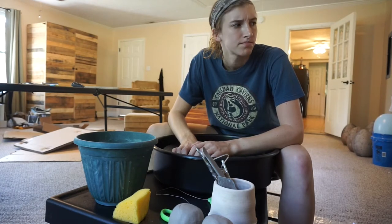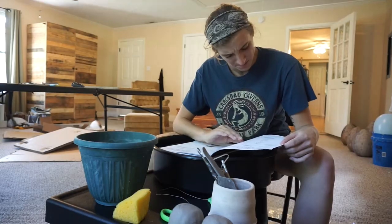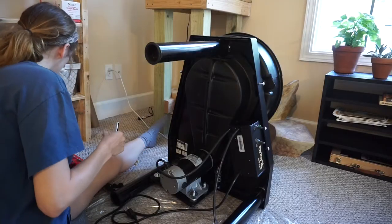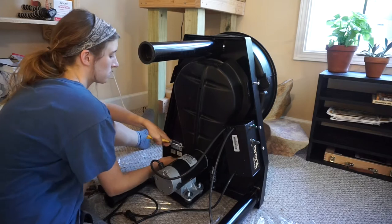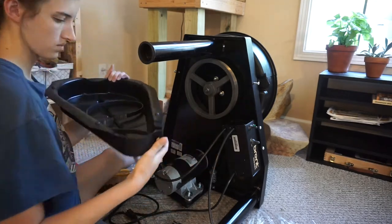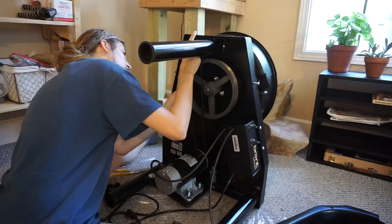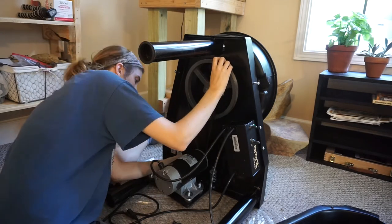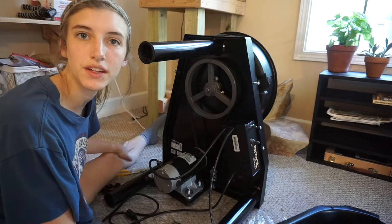I should probably read the instructions, huh? This is the problem. I did it — that should fix my problem.